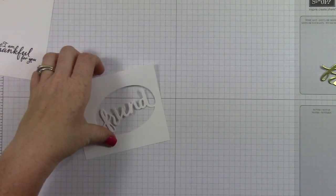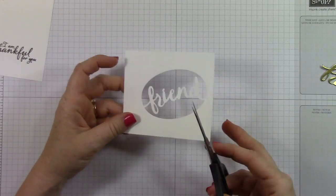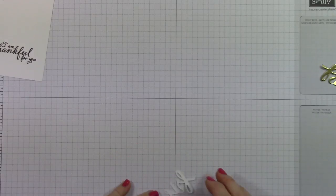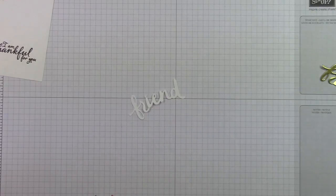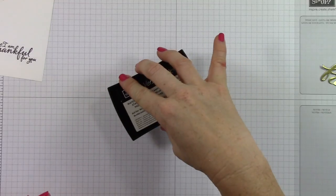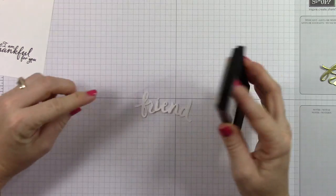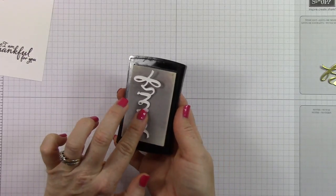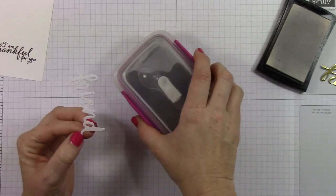I'm going to show you how to do the embossing part. First things first is to cut the sentiment out of the oval — this is how the die actually cuts. Then if you want the word, you have to cut it out. I went ahead and cut that out, and then I'm going to use my Versamark ink to cover the entire word. Versamark ink is a kind of sticky ink, and it works to create a sticky surface that you can then apply embossing powder to. I'm going to get that all inked up really well, making sure it's covered because I don't want any spots that won't be covered.